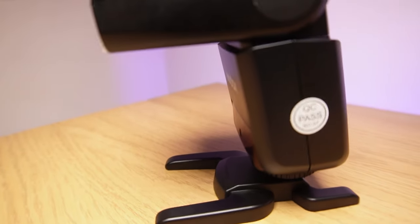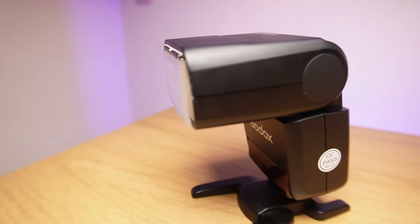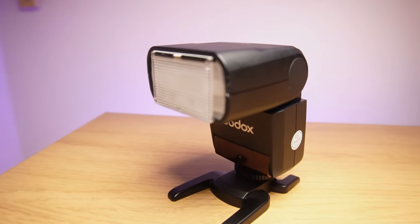You're able to use this as a master and as a slave unit with other compatible Godox products, whether you want your flash away from the camera or want to work with multiple flash units, thanks to its built-in wireless remote system that can support receiving and transmitting signals.